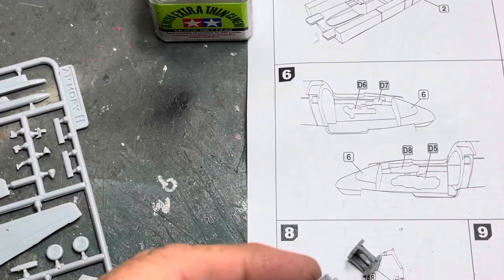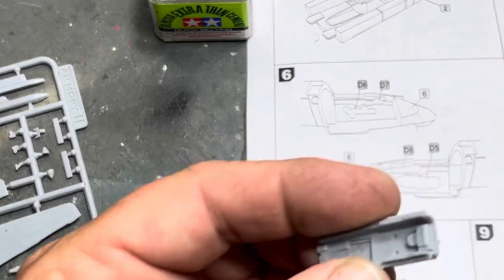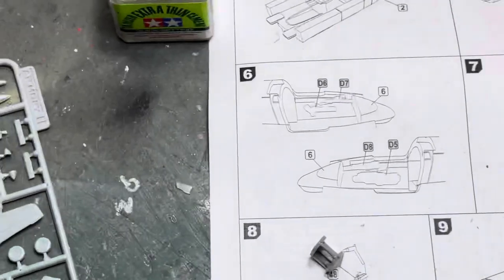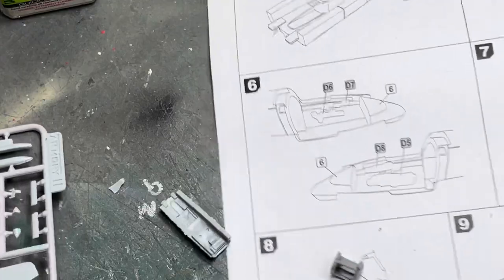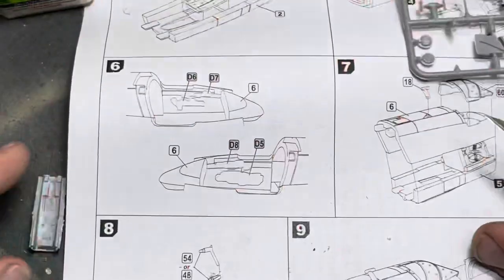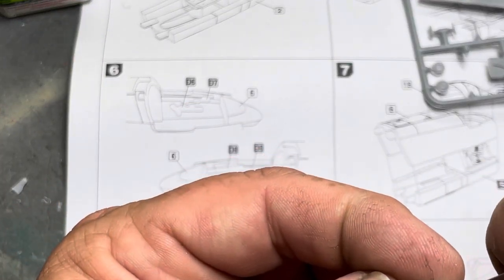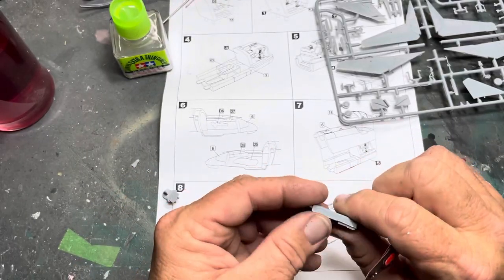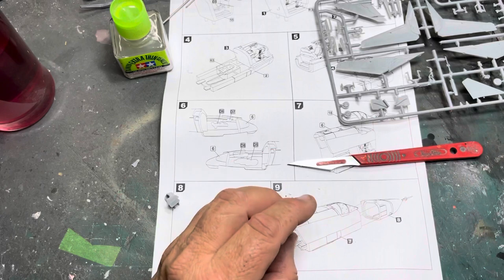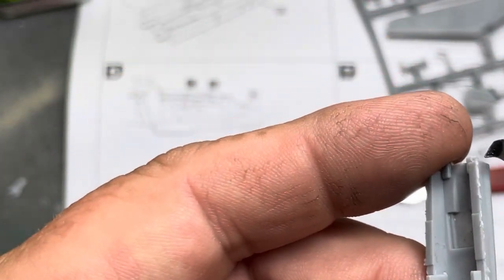Right, so that goes like that, that goes like that. Let's just move it over here so we'll all be in view. I'll tell you while I'm doing this — let's zoom out because I'm only trimming bits of flash off and stuff. Another way you can get flash off — let's zoom in here. So with this piece here, you've got this flash here.